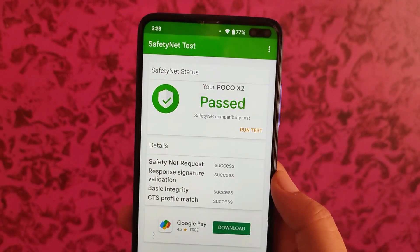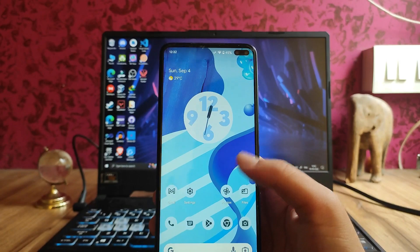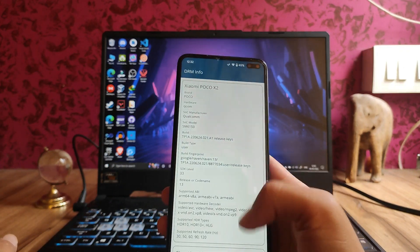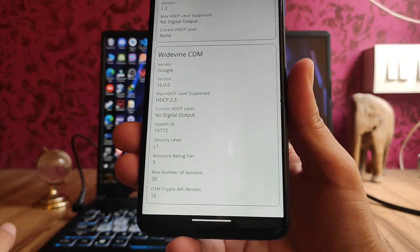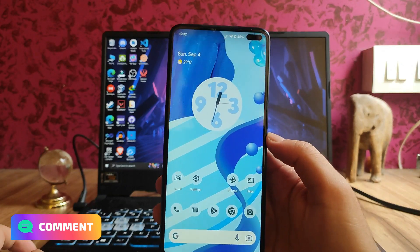All banking apps are working perfectly fine with no issues. Talking about DRM info, we get to see Widevine L1 security level, so full HD playback is also working.